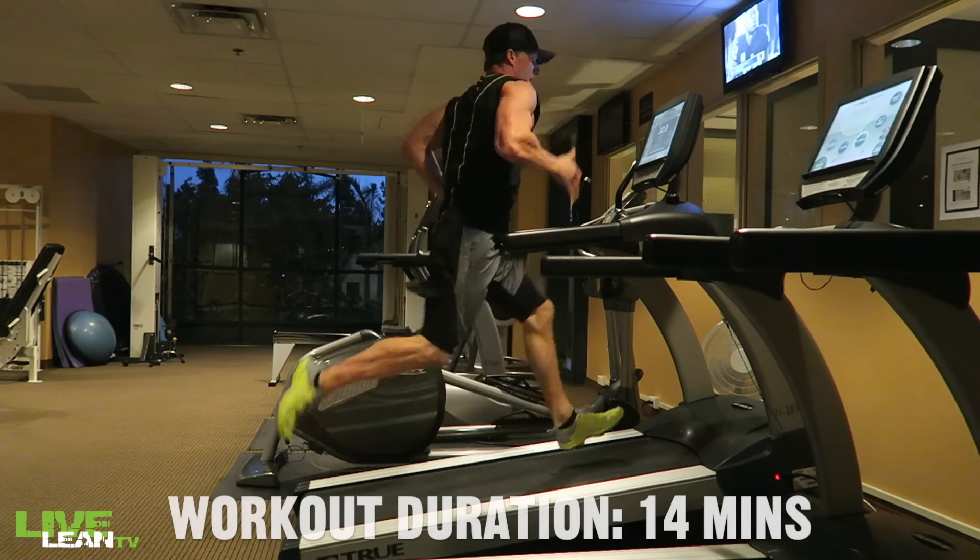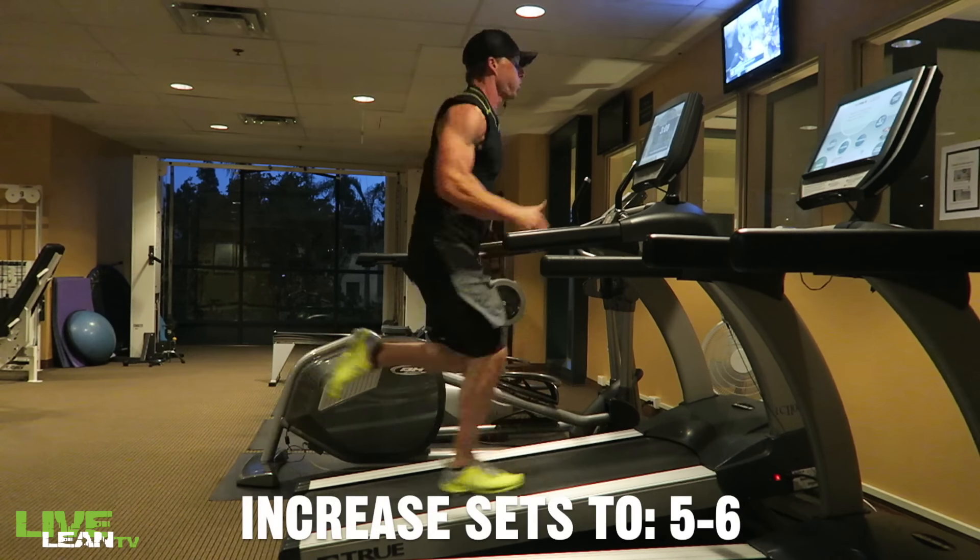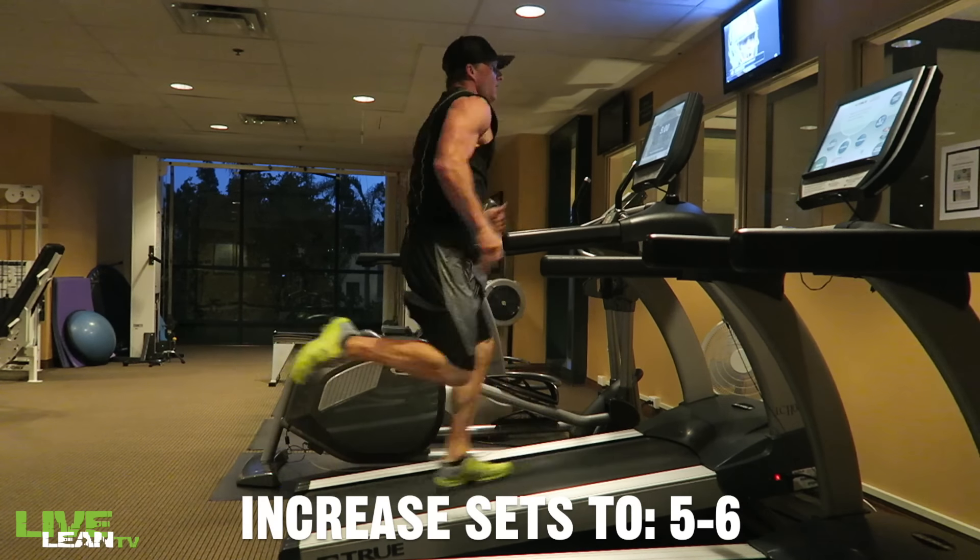This workout should last for 14 minutes, and if you want to progress the workout the following week, increase the sets to five, then six sets the next week after that.